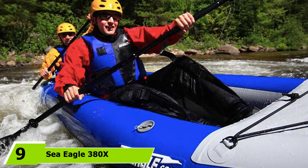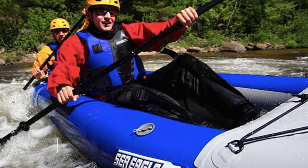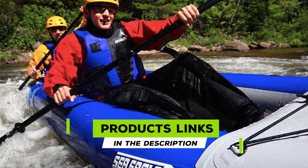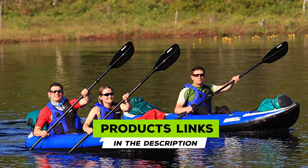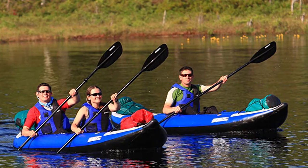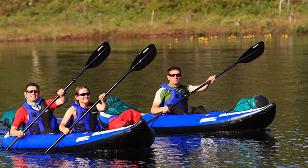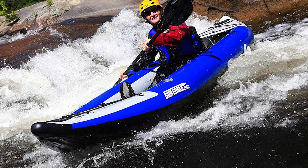Next at number nine, we have the Sea Eagle 300X Explorer. How about a kayak that can carry three people or 750 lbs, is tough as nails, suitable for up to Class IV whitewater, yet only weighs 40 lbs and fits into a trunk? Meet the Sea Eagle 300X. This inflatable kayak is made from 1100-denier reinforced PVC and can take a beating.